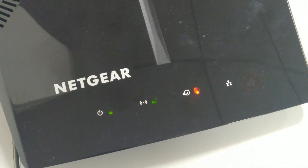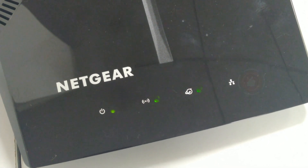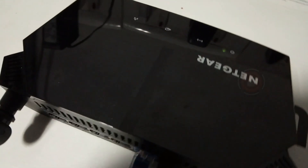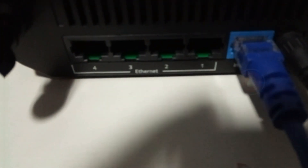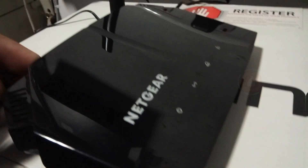For 5G coverage is good — almost all corners of the house are covered. NAS works perfectly fine with an external powered 1TB drive. 2.4G has some challenges on range, as there is a cordless phone sitting next to the router. If you are on a budget, this can be a better choice for a dual-band router having NAS capabilities and more than average range.